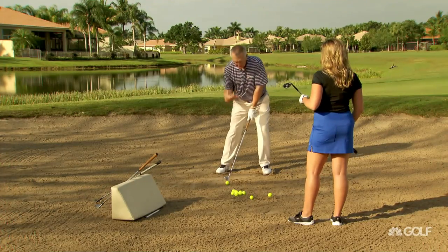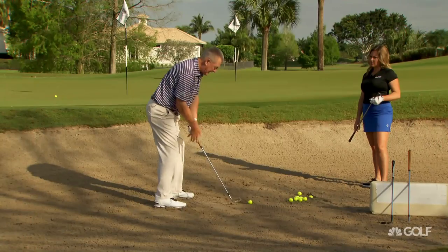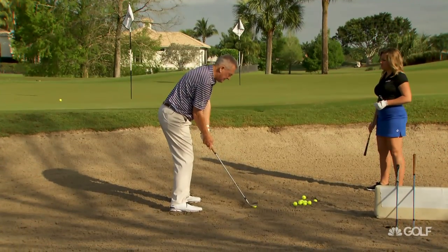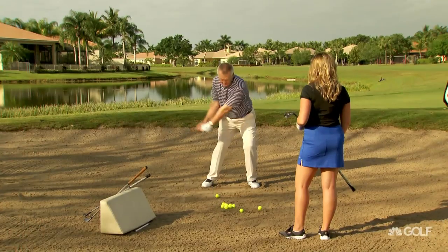Hands are going to be forwards a little bit. And as Bernhard said to me, let the right side turn through it. There's not going to be all that much follow through — it's a bit of a dig — but I'm definitely going to let the right side turn through it.